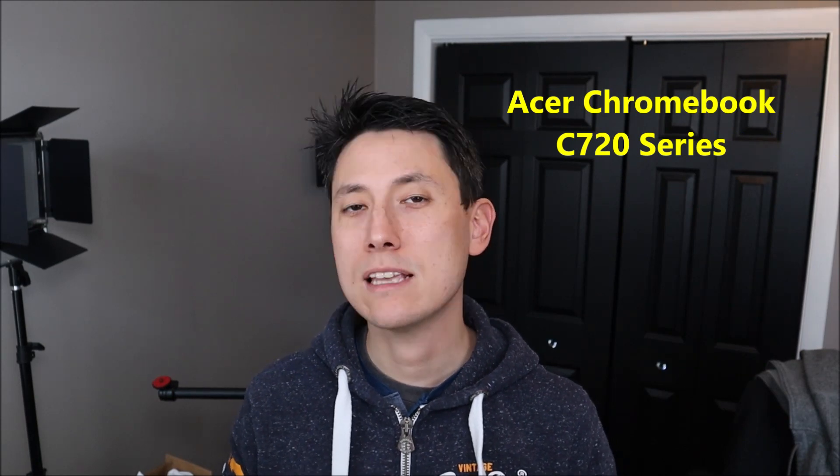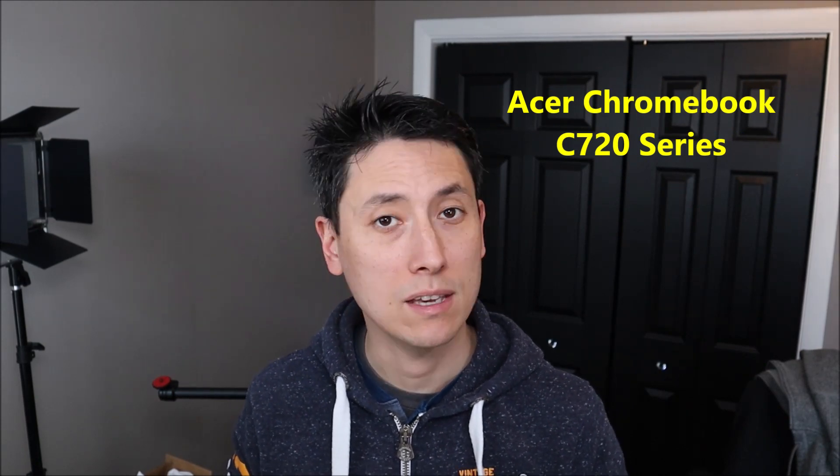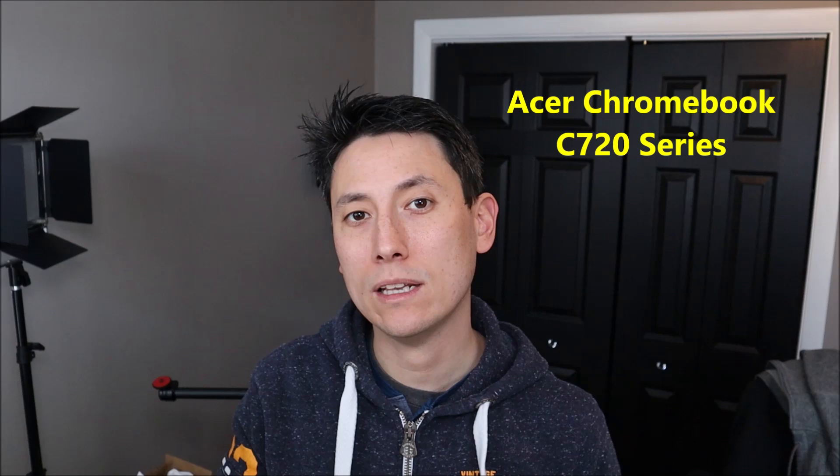Hey guys, my name is Jamin. Thank you for visiting my YouTube channel where I try to bring you a wide variety of computer DIY upgrade and repair videos. In this video I'm going to be working on an Acer Chromebook C720 series computer. The exact model is a C720-2103, but this procedure should apply to any C720 series laptop.